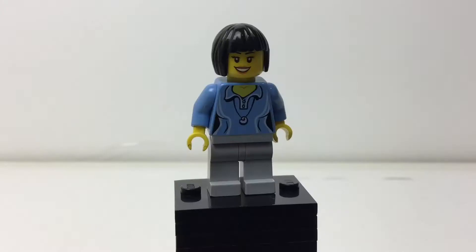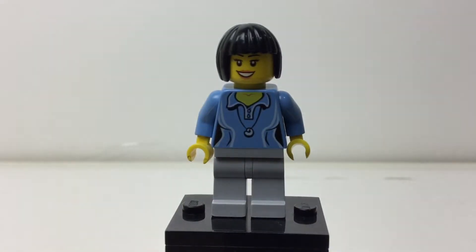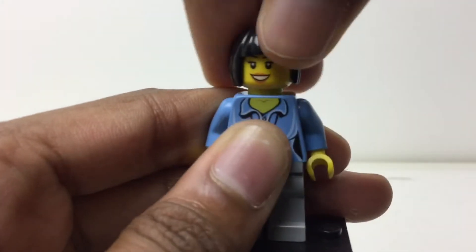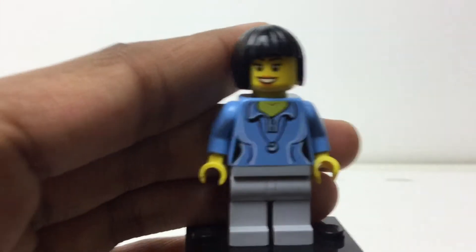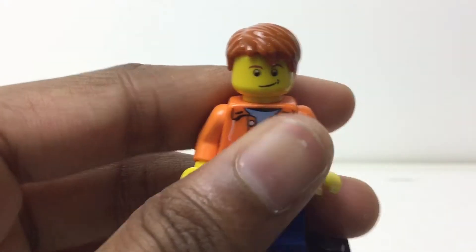Let's take a look at the figures. Starting with the girl, she has the female-specific torso with the lines — you could use it for boys but they recommend it for girls. The face is okay; everything is just decent on this figure, nothing too special, and we've gotten so many re-releases of basically everything here — not exclusive at all. The guy is also nice with his hoodie or raincoat, but again, we keep getting these pieces over and over — definitely not exclusive, but still pretty good.